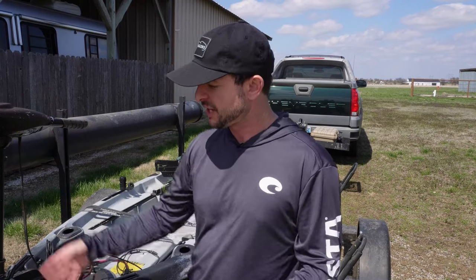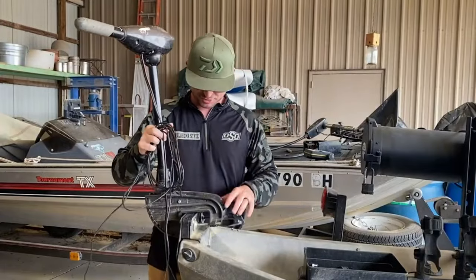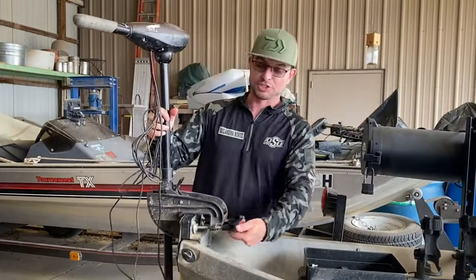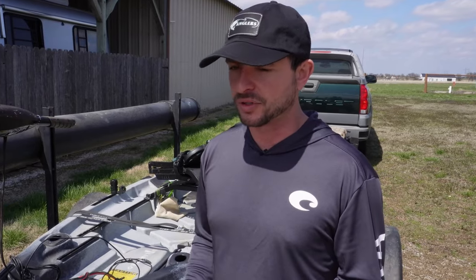If you're fishing shallow for the day you can set it shallower. On my other kayak I have a system where I can pull it up and lock it in place so it's not in the water at all, but it's still a little bit of a hassle. Sometimes it gets stuck and it's a little heavy, but I can usually do it pretty easily if I'm not caught on anything.